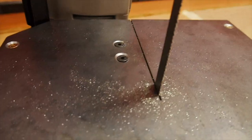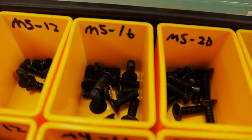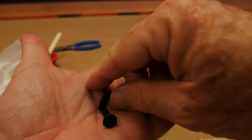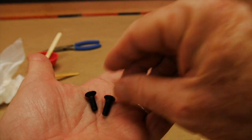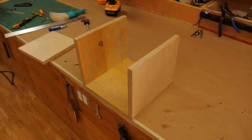I'll put a link for the bit. You'll need to use a flathead metric bolt — I use an M5-16. That recessed countersunk bolt will keep the screws below the surface of the plate.